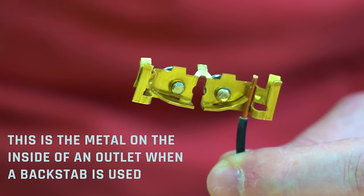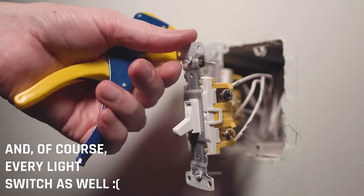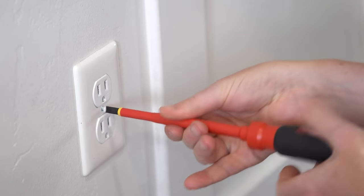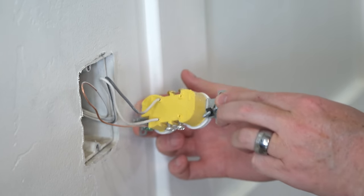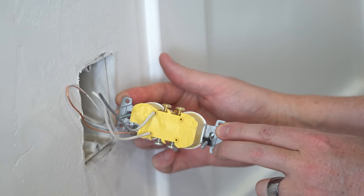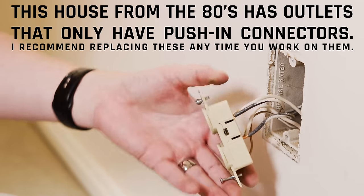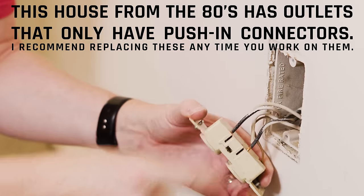My house right now is seven years old and the entire thing was done by a professional electrician, and every outlet in the house uses backstab terminals. I've already experienced issues where I remove the face plate, remove the outlet, and sure enough one of these things comes free or was loose — not stabbed in there properly — and I've already got an issue immediately. So don't use these. They're just bad news all around.